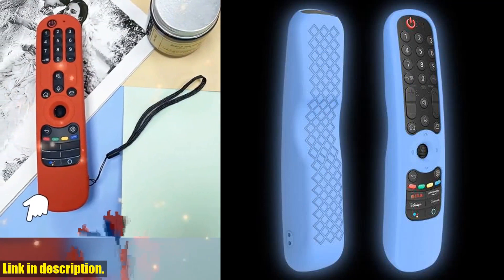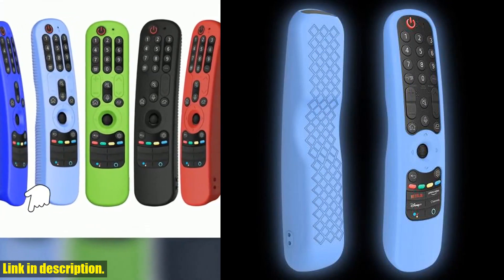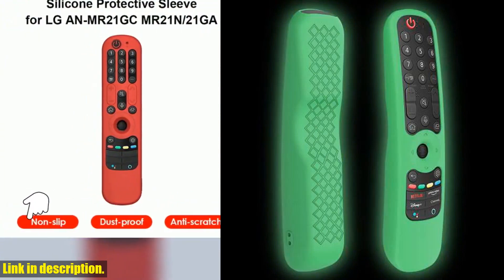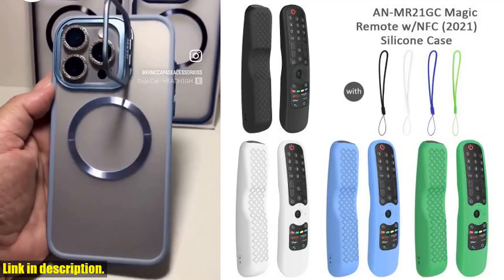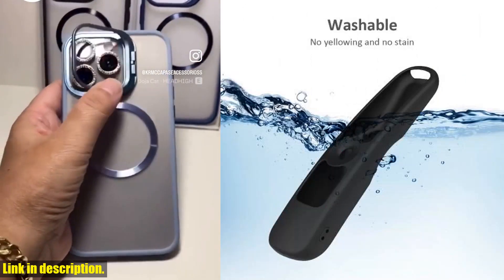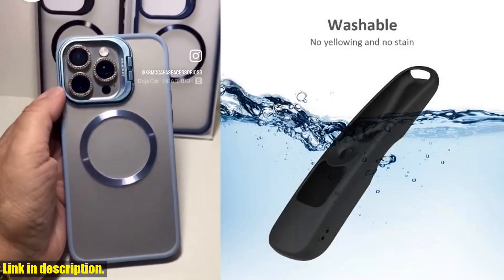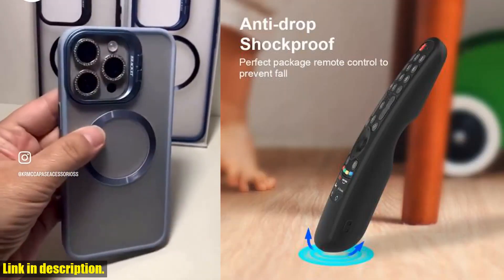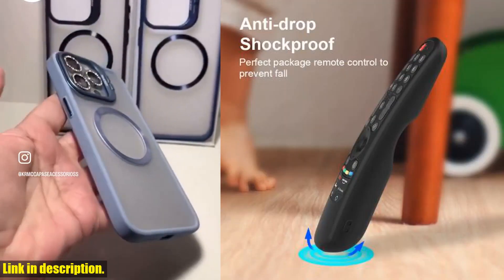First off, let's talk about the design. The silicone protective cover is specifically designed for the NMR21GA, NMR21GC, and NMR21N Smart TV Remote Control. The skid-proof texture on the back ensures that your remote won't slip out of your hands, and the raised buttons make it easier to press, so no more fumbling around in the dark trying to find the right button.